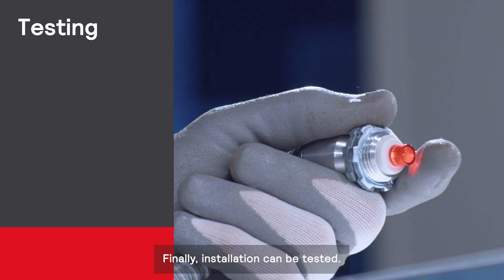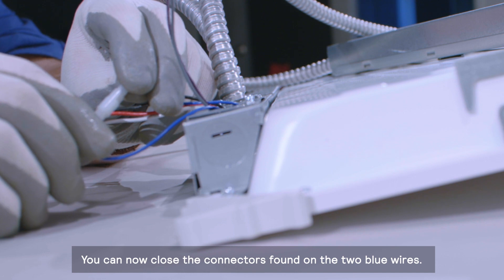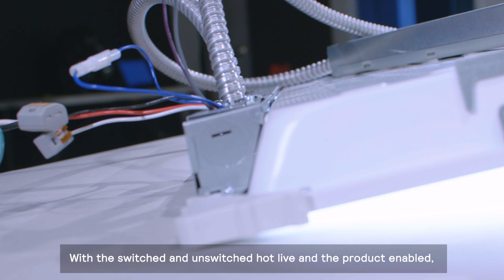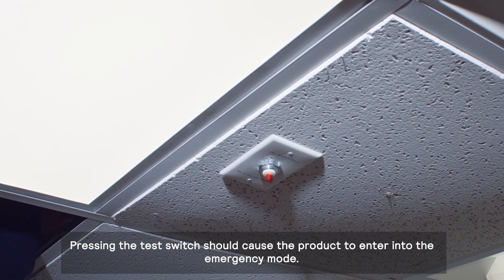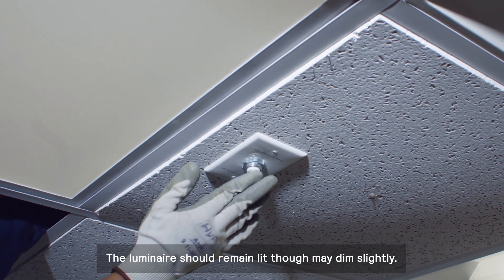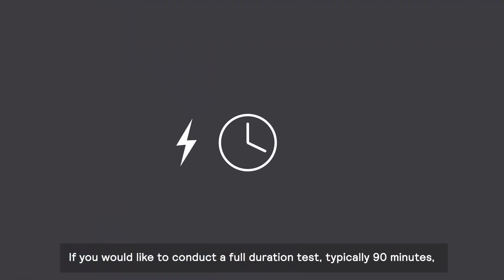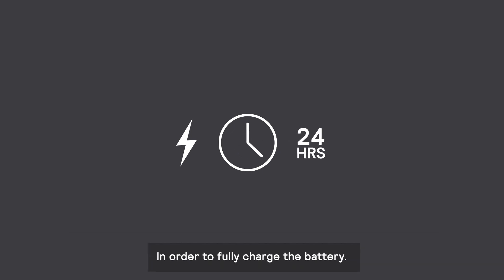Finally, installation can be tested. Close the connectors found on the two blue wires — this enables the charging and emergency functions of the product. With the switched and unswitched hot live and the product enabled, the charge indicator light found on the test switch should now be illuminated. Pressing the test switch should cause the product to enter into emergency mode. The luminaire should remain lit, though may dim slightly. If you would like to conduct a full duration test, typically 90 minutes, please allow the micro-inverter to remain charging for at least 24 hours prior to testing in order to fully charge the battery.